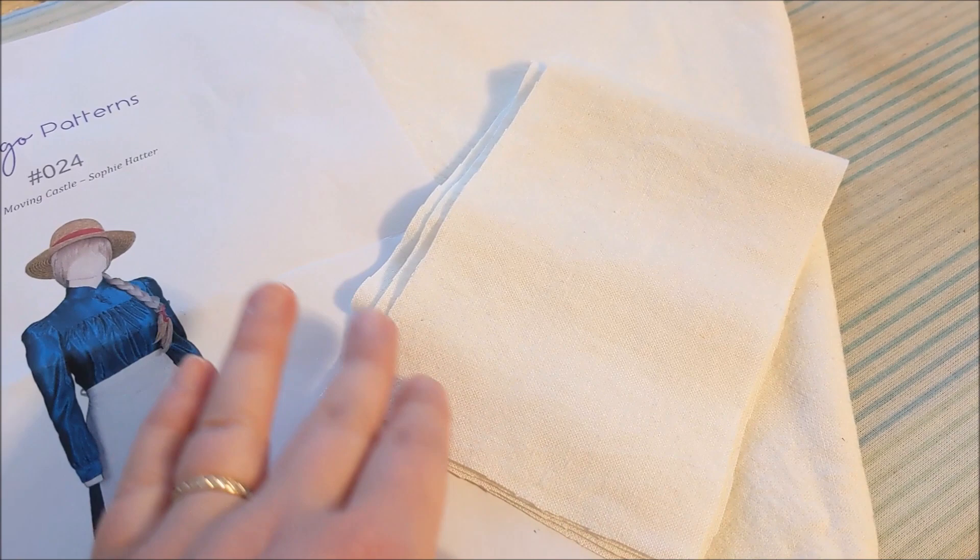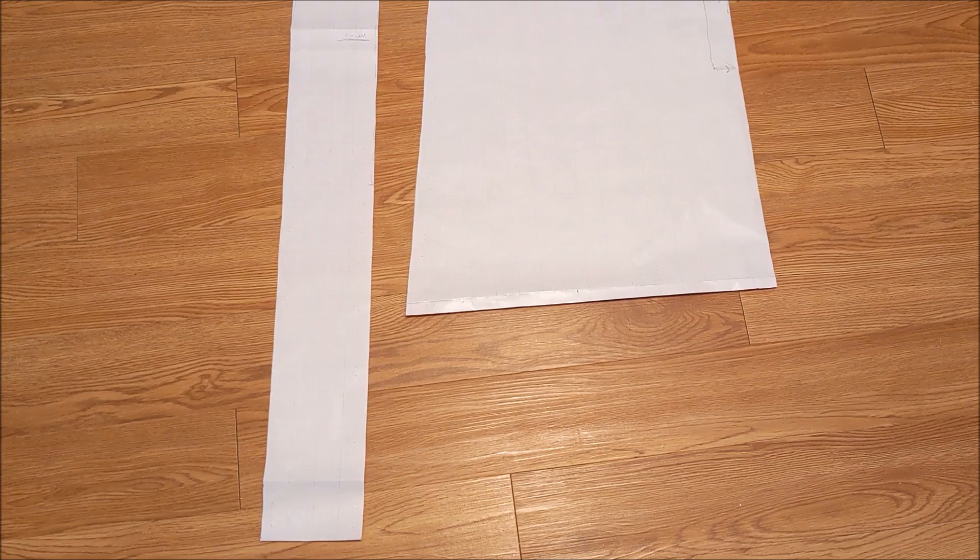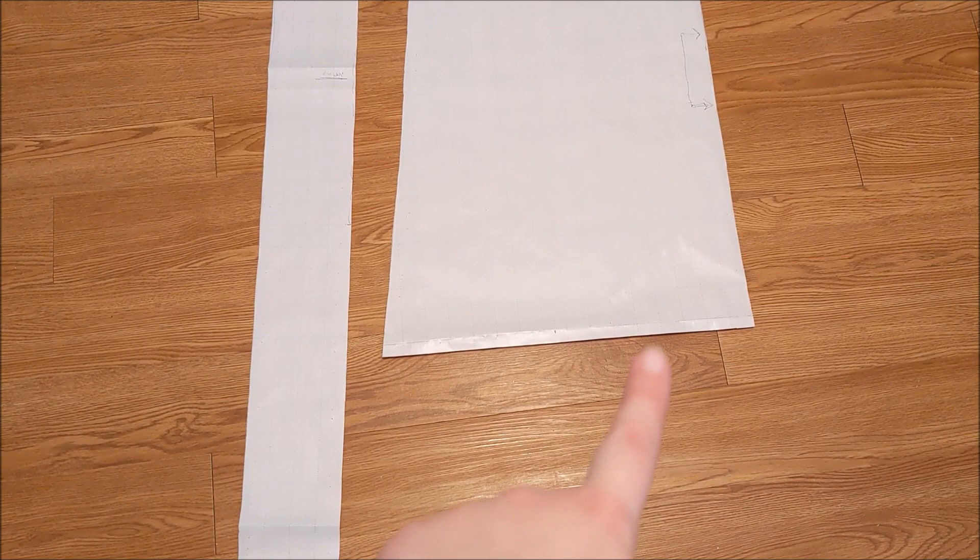I liked the texture of it. It is supposed to be white, but it's a bit more of an off-white. The pattern gave the option to either print out the included pattern or make your own using an included chart to save on printer paper, so that's what I decided to do.